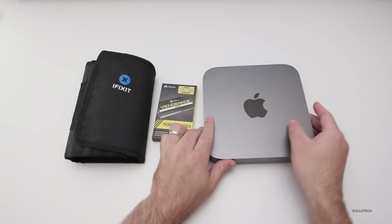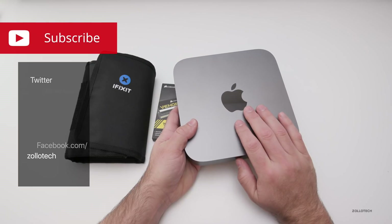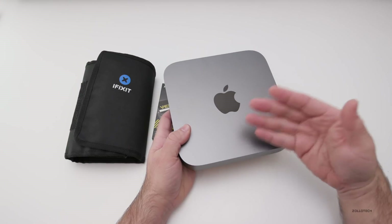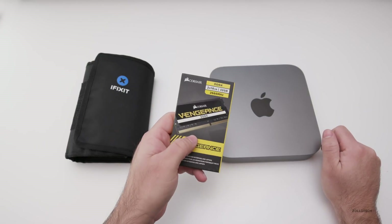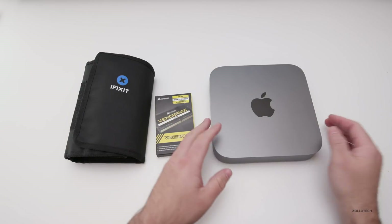Hi everyone, Aaron here for Zollotech and this is my late 2018 Mac Mini. I previously did a review on one of these, but this is one I bought for myself that has 8GB of RAM but has the bumped up specs everywhere else. So instead of spending $600, I spent about $200 to get 32GB of RAM. I thought I'd show you how to install this and walk you through it.